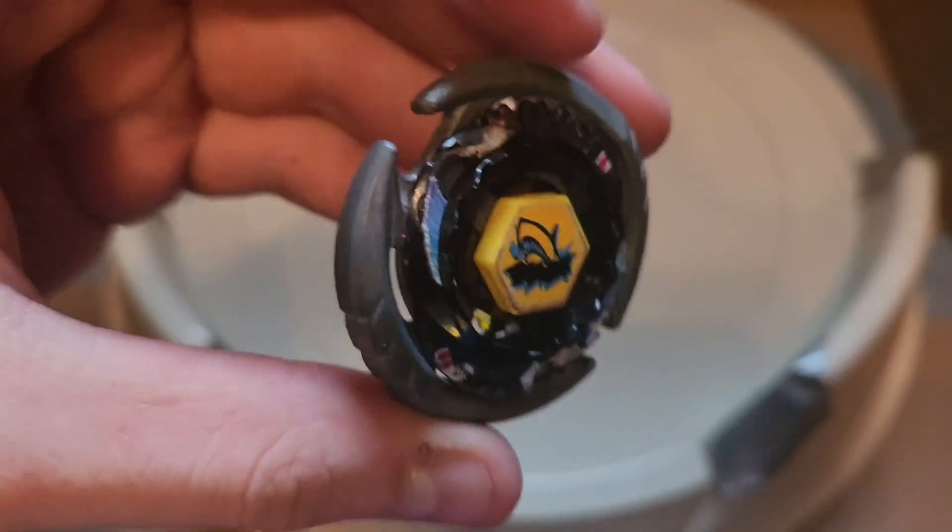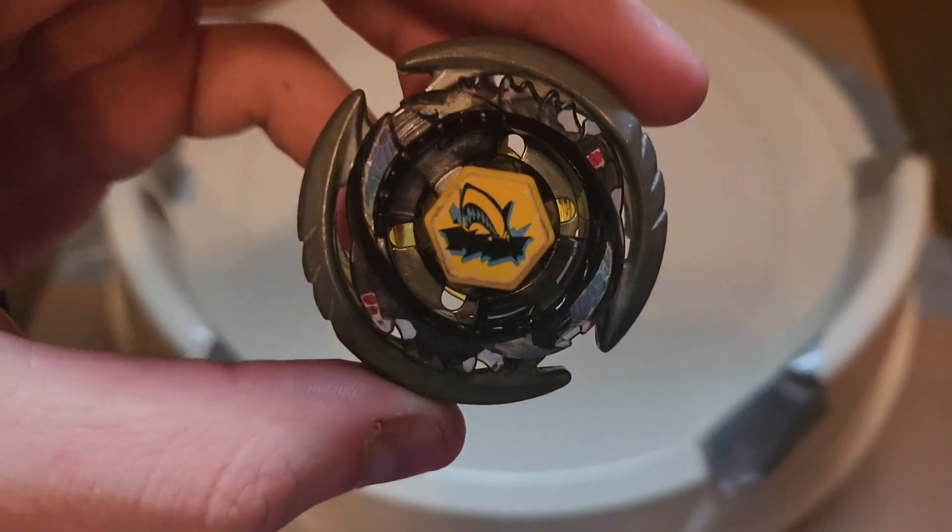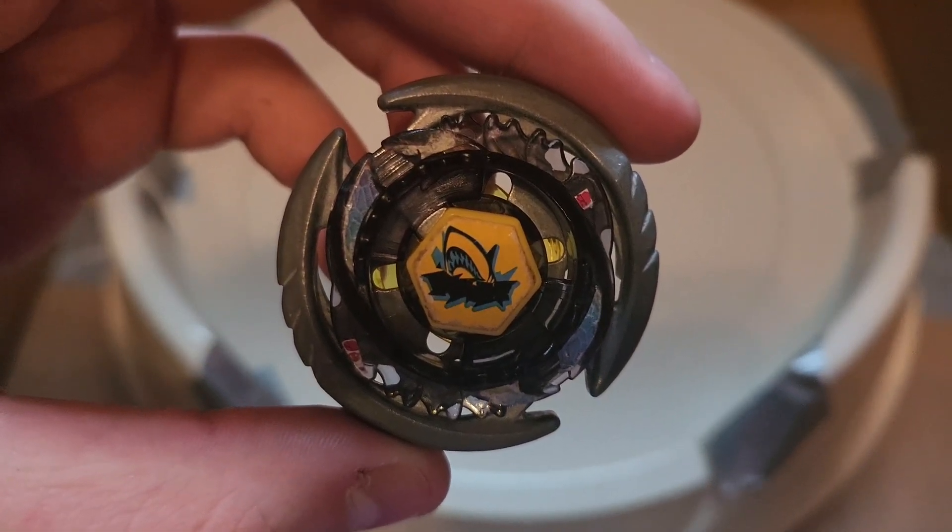So yeah, that is Thermal Pisces — pretty cool looking Beyblade, not the best, but still pretty cool and a good addition to the collection. That's about it for this one guys, make sure to like, share, subscribe, all that good stuff, and I'll see you guys next time.